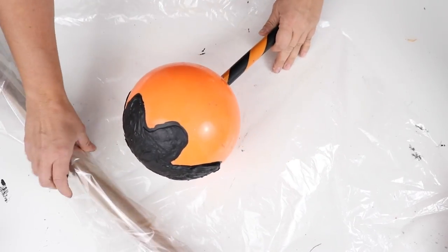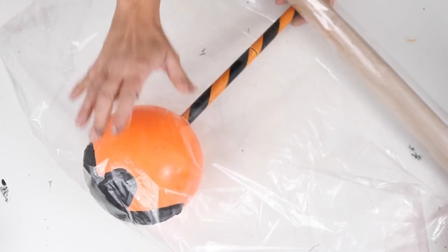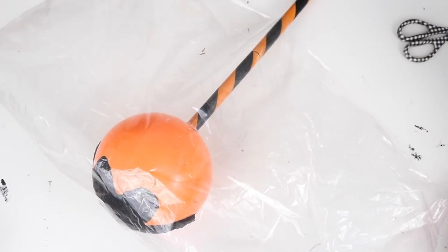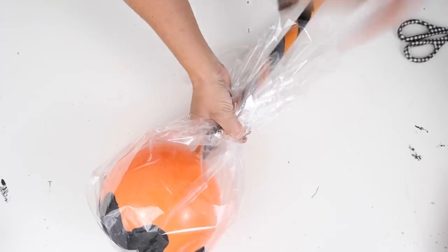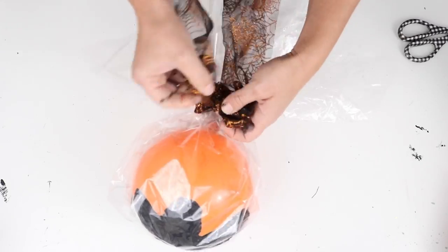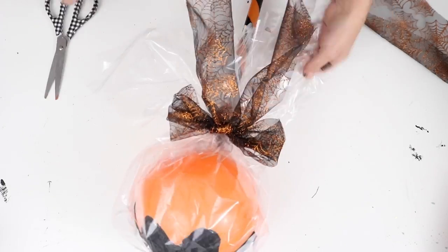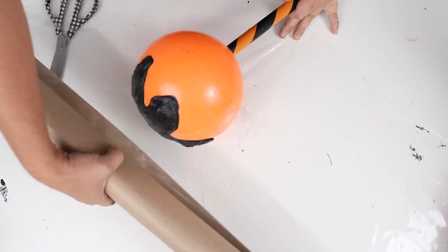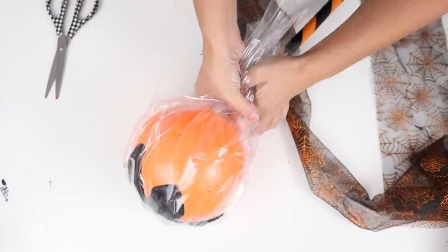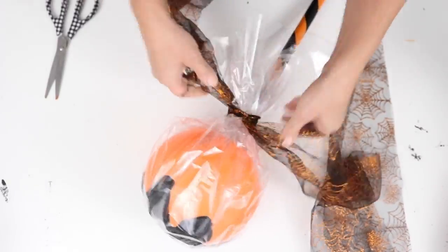Once everything was dry, I placed each lollipop on top of some plastic wrap, wrapped it around the stick, and then tied a bow using some spiderweb tulle from Dollar Tree. I did the same with the second lollipop. These turned out really cute! You could also pull the stakes out from the bottom and stick them in the ground for outside decor.